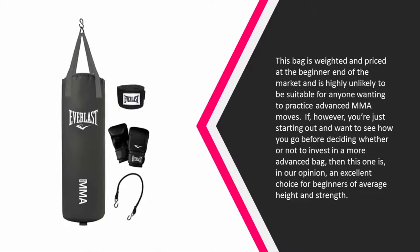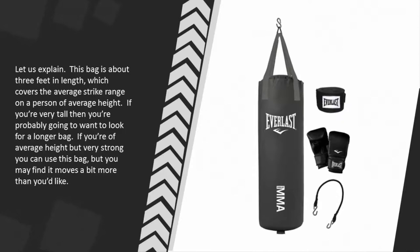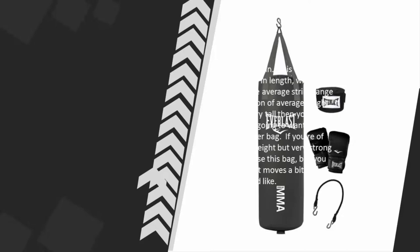At number two, this bag is weighted and priced at the beginner end of the market and is highly unlikely to be suitable for anyone wanting to practice advanced MMA moves. If however you're just starting out and want to see how you go before investing in a more advanced bag, this one is an excellent choice for beginners of average height and strength. The bag is about three feet in length, which covers the average strike range on a person of average height. If you're very tall, you'll probably want a longer bag; if you're of average height but very strong, you may find it moves a bit more than you'd like.